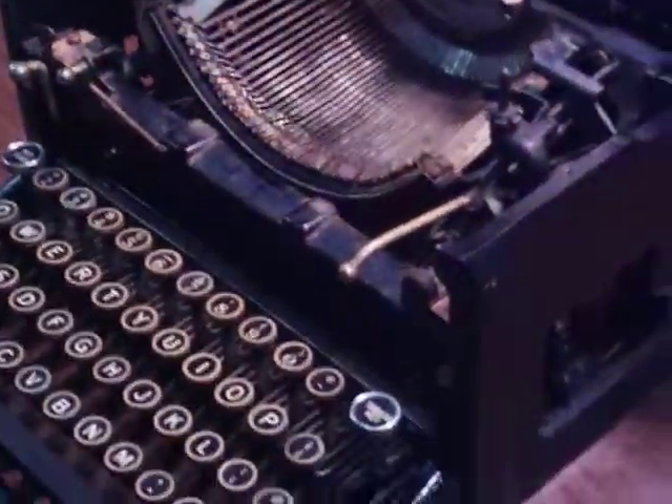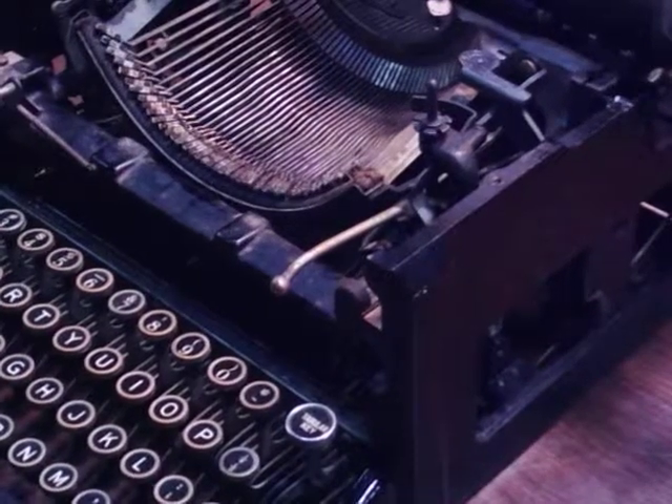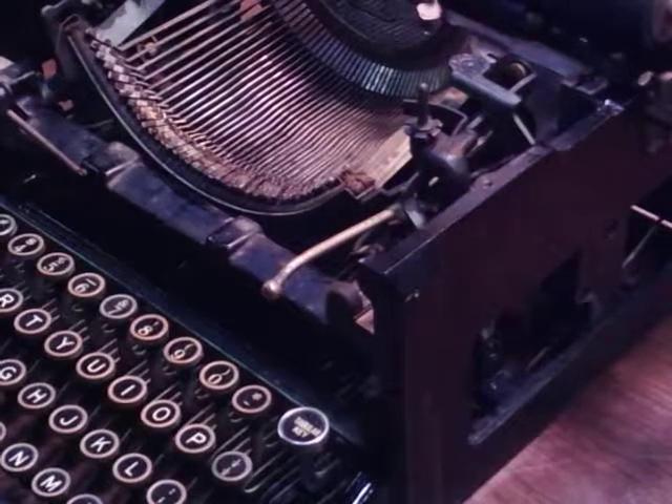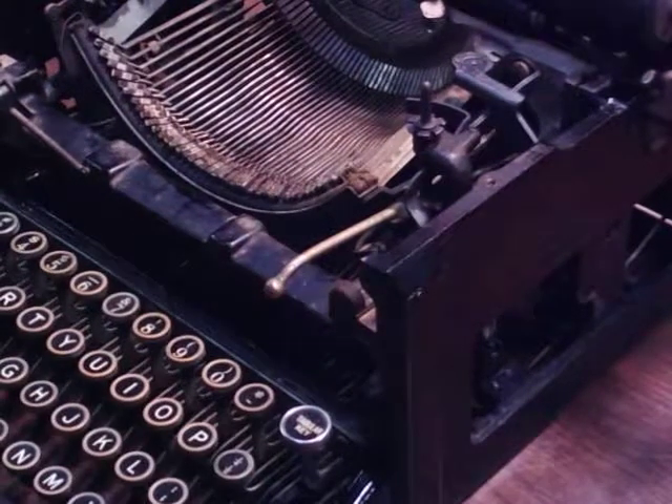Let me get to the meat of this. My flashlight was spazzing out, so I'm trying to re-record this. It has to be up on its side here.